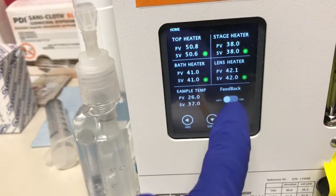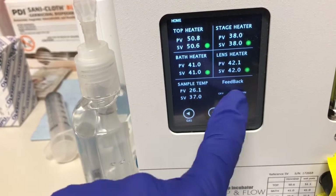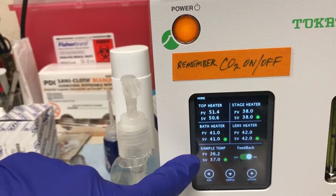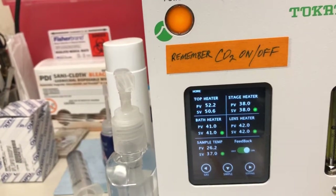To turn that on, click here where it says feedback and push that button. Now what it's doing is adjusting the temperature of the top heater so that the sample temperature matches the set point for the sample temperature, which is 37°C.